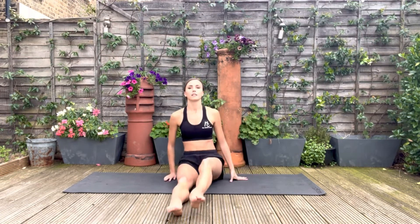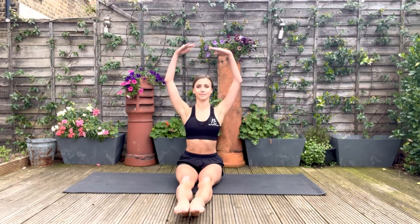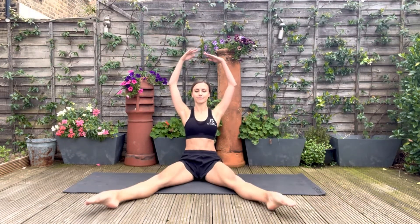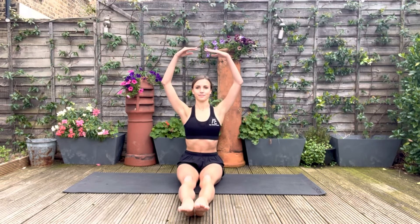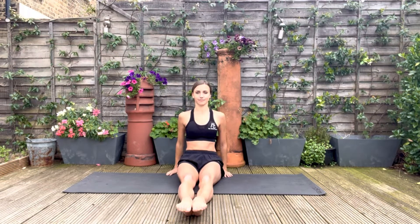Now an exercise for the hip flexors — this is a really difficult one. With your arms above your head, you're going to lift your legs up, open them to the side, and then up again, open them out even further. Then reverse the movement back in. If doing this with your hands off the floor is too difficult, you can put your hands resting behind you. We're going to do five of these.